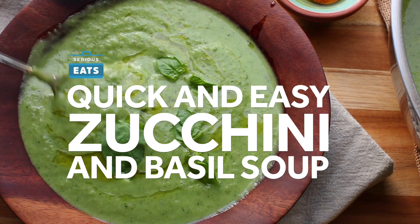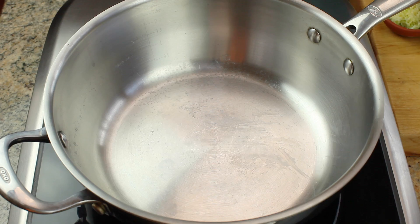This bright and summery zucchini and basil soup uses only a half dozen simple ingredients, but it comes out packed with flavor in just about 20 minutes.